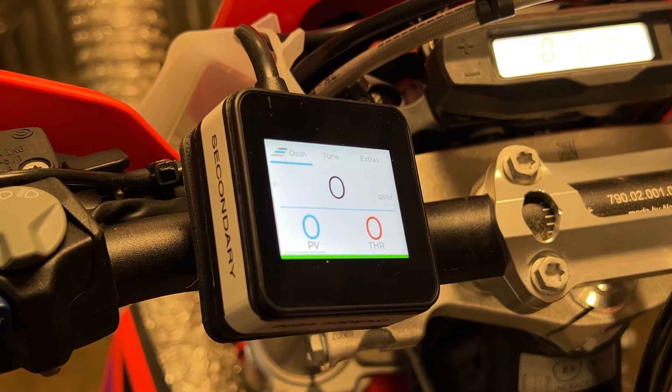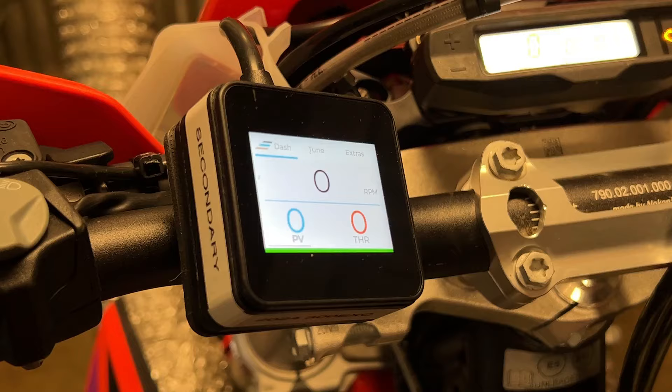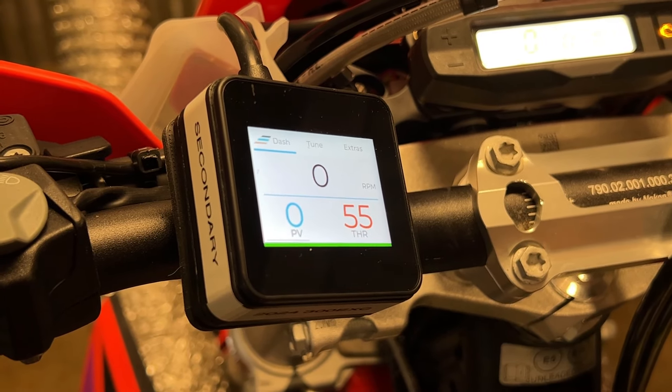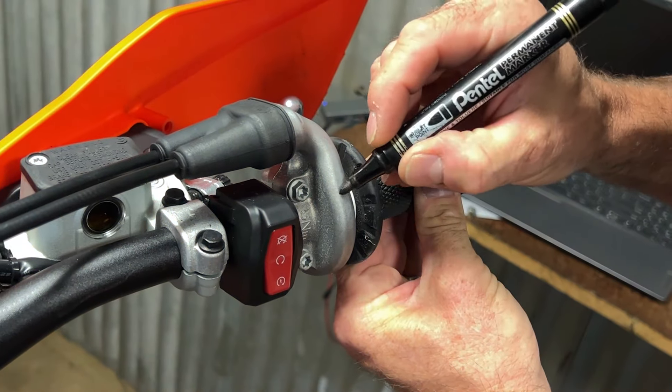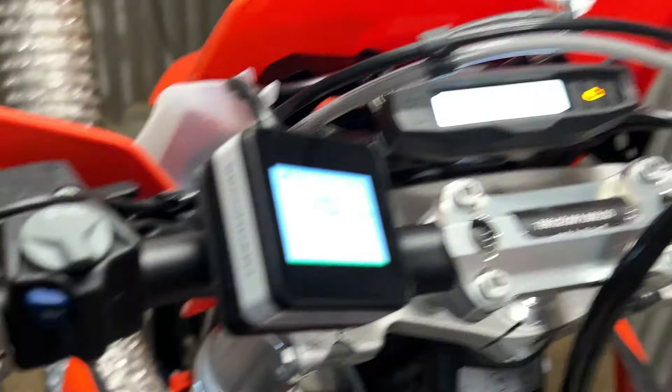This video is going to explain how to do a power valve reset on a TBI bike using the ERM. First, power the ERM, hold the throttle at about 50%, and use a texter to mark the housing and the grip so you have a reference mark to bring the throttle back to 50% later.